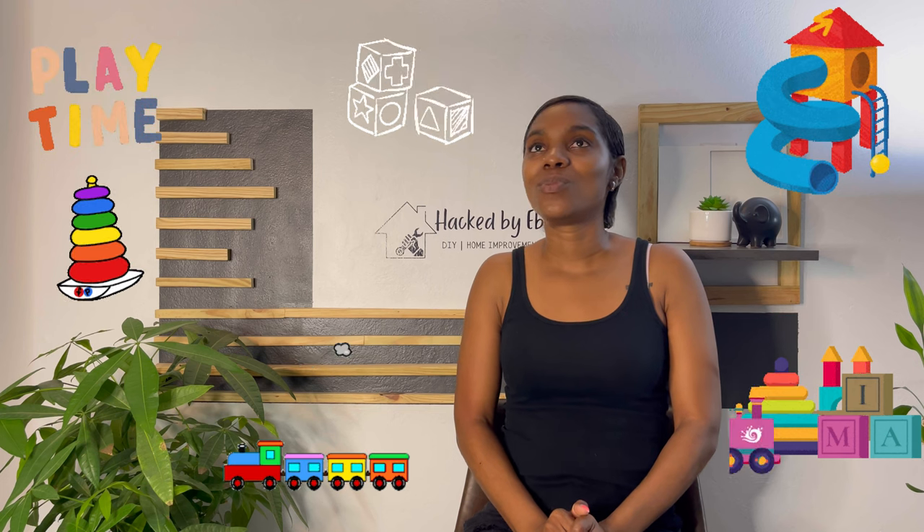Let's jump right in. First I want to walk you through what this space looked like before and how we were trying to keep the toys as organized as possible. But as Royal started to get older and move around more, and more toys started coming into the house, trust me, it was just a complete and utter mess half the time, and so we needed a solution.